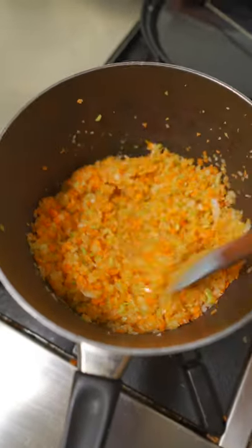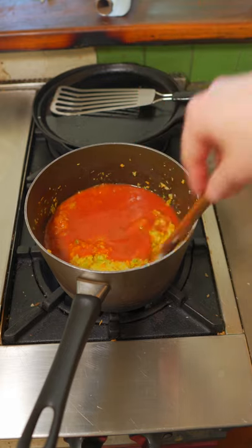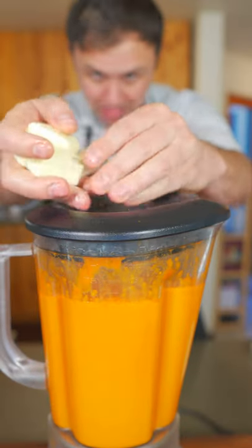Now we're just gonna sweat down some celery, carrot, and onion in a little oil. After five or six minutes, add your Frank's Red Hot and cook over low heat. Simmer for 25 minutes and then add that to a blender and blend while adding in cold unsalted butter.